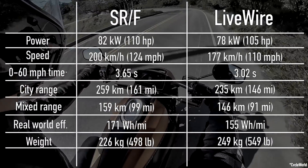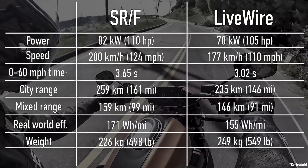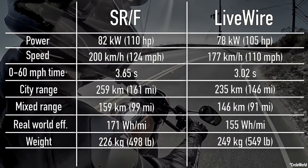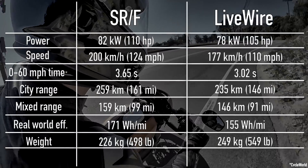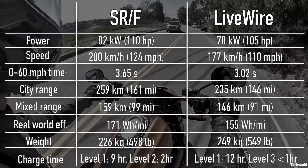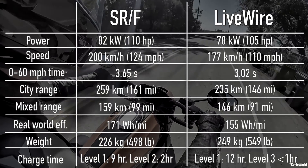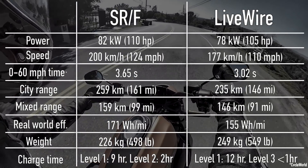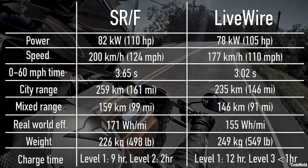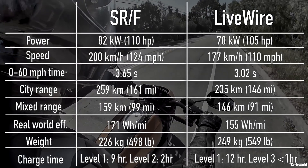The Livewire is quite hefty at 549 pounds compared to the lighter SRF at 498 pounds. In my experience the weight wasn't that noticeable while riding, but certainly while maneuvering the bikes around in the garage or driveway the Livewire felt a good bit heavier. The other major spec difference is in charging. Both can charge on Level 1 chargers at home, with the Zero charging around 25% faster on an overnight Level 1 charge. The Zero also has an edge with Level 2 charging, which takes between 1.5 to 2 hours depending on how depleted the battery is, while the Livewire skips Level 2 charging entirely and instead offers Level 3 DC fast charging, which can top up the battery in around 40 to 50 minutes.